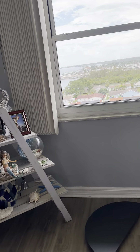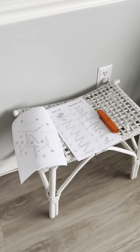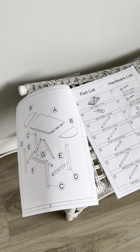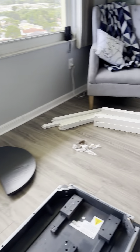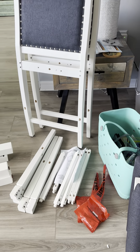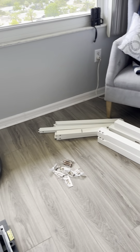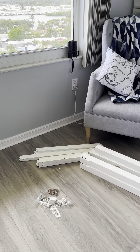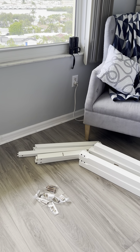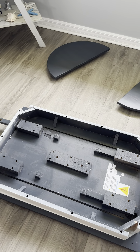So that's where we're at. I'm getting ready to read the instructions and then we will get started. Especially you guys out there — this is what we do first: we read the instructions and make sure we have all the parts and everything we need before we get started, so we're not in the middle of it and have to start all over. Stay tuned for part three. I think I'm going to start on the table first and I will let you know how it goes.